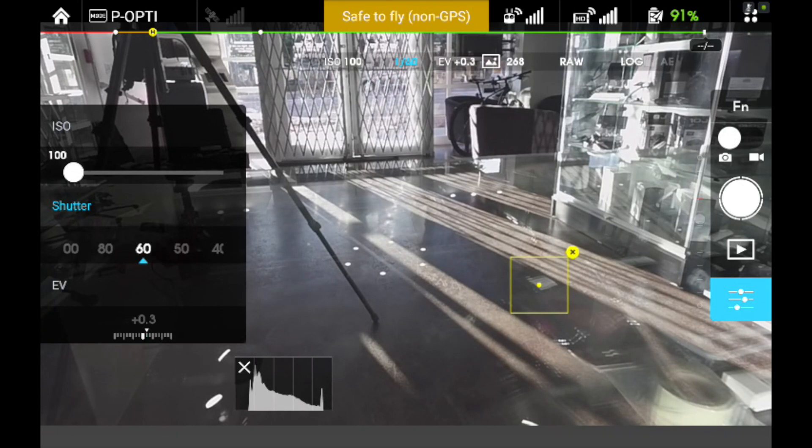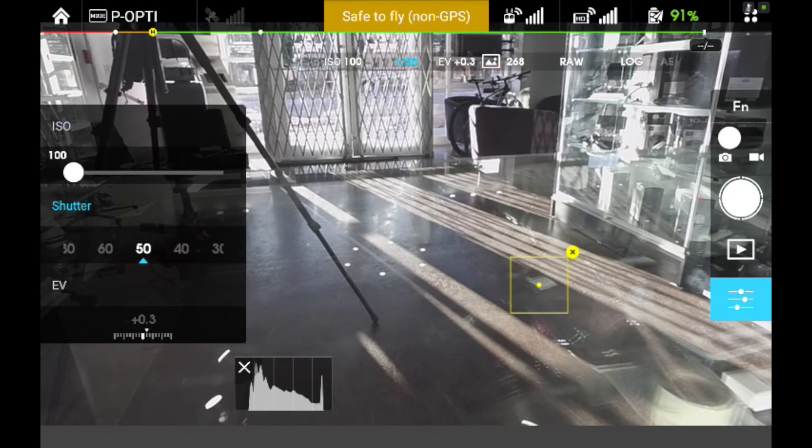For me, I always want to try to shoot at 1/50th of a second if possible. But without a neutral density filter, that's probably not going to be possible outside. We'll have neutral density filters available for the Phantom 3 mid-July, and we already have them for the Inspire 1.